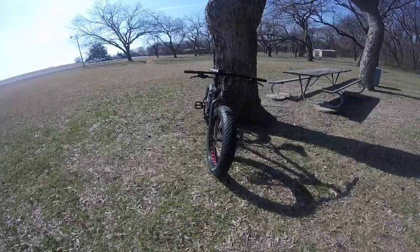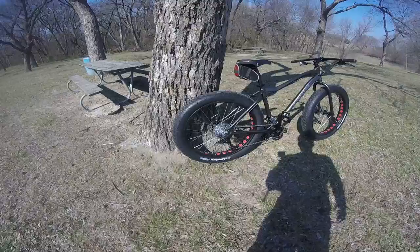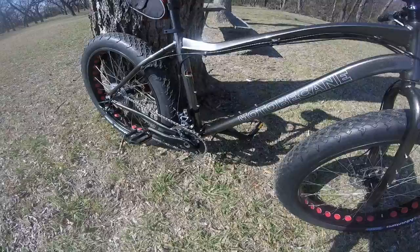When it arrived in the mail it seemed pretty well built — no shipping issues, nothing out of place or out of alignment. It seems like a pretty solid bike. I'm really impressed by a lot of the new technology they added, for instance the external bottom bracket and the Shimano 2x10 shifter.